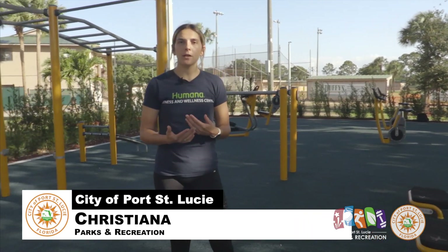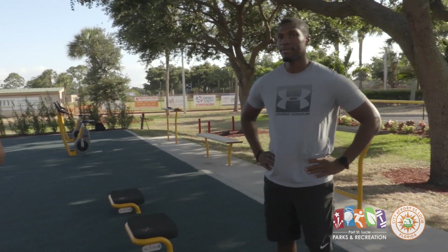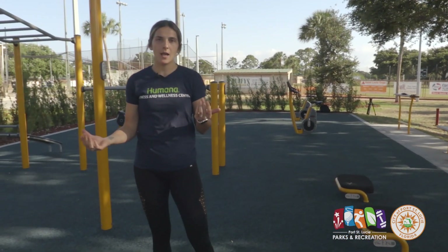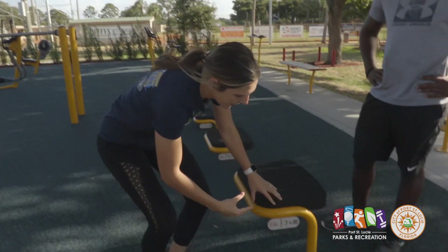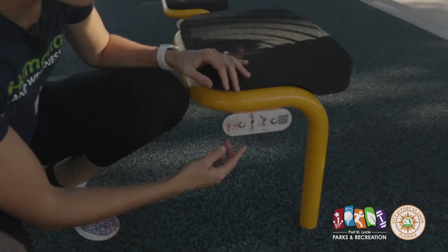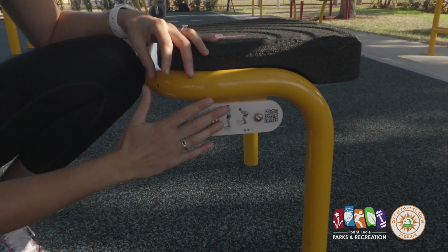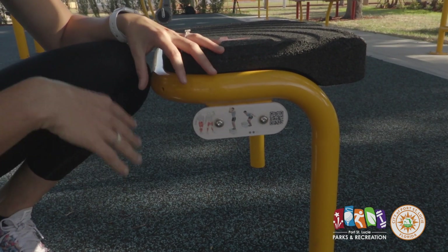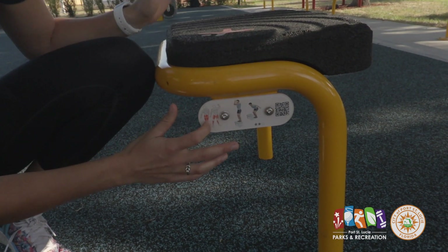Hi, my name is Christiana and I work in Parks and Rec Fitness. This is my co-worker LaVonne. Today we're going to be going over some of the KOMPAN outdoor fitness equipment that we have here at Sportsman's Park. If you look down on the equipment as you go through, you'll see a QR code as well as the KOMPAN app, which you can download. It shows you your exercise as well as what muscle groups you're working out.